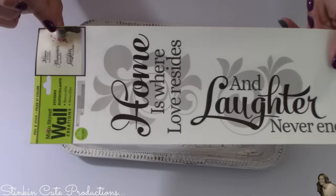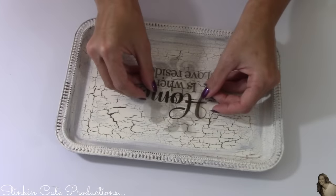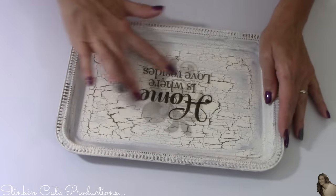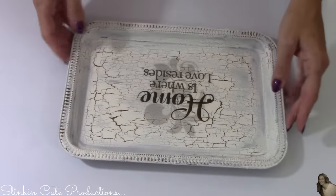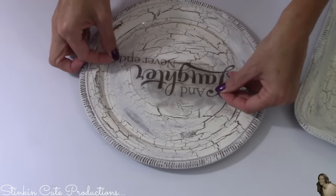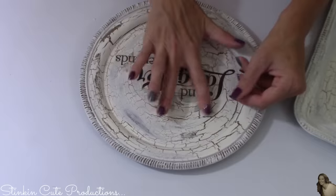Now I'm gonna take the wall decals from the Dollar Tree and simply apply them to the center of these platters, giving us a really cool piece of farmhouse chic wall decor. I love it — this is such a quick and easy farmhouse DIY and the outcome is amazing.